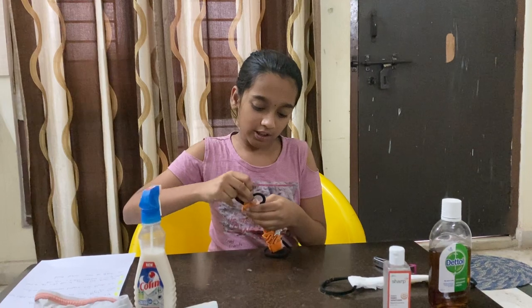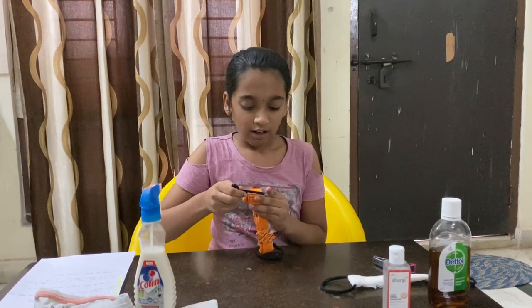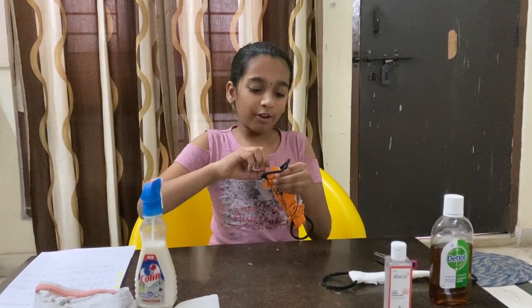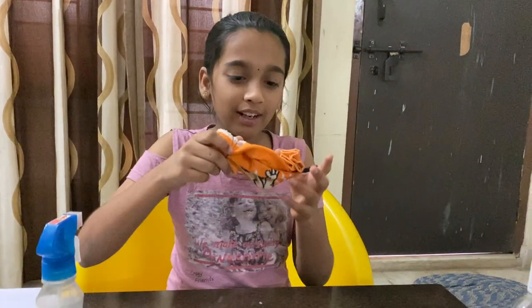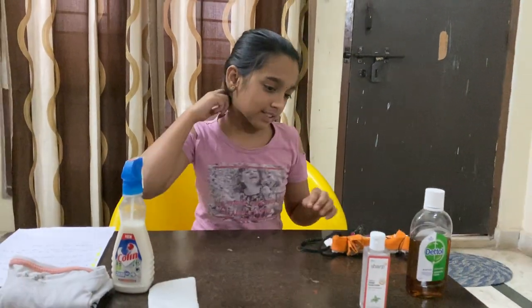Once again I'm doing two knots to secure it in place. The hardest part is to make it go over the rubber band. Perfect, we got it in place. Now we can wear it by unfolding. We can put it on. So hence we are done with the masks.